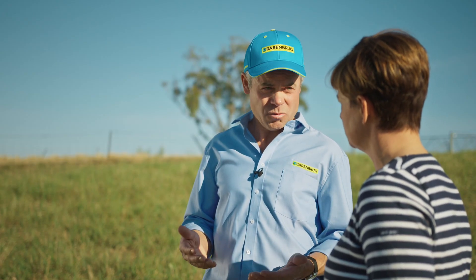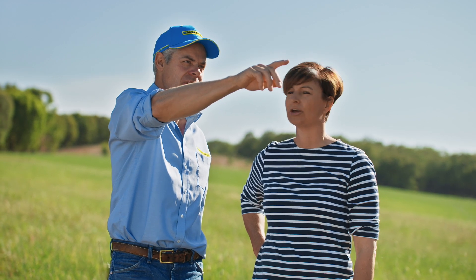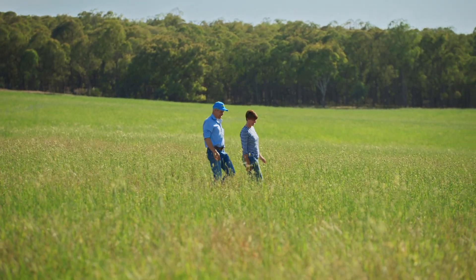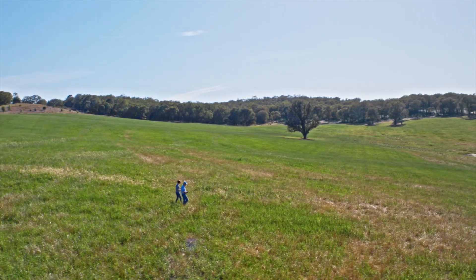Once that's emerged, can I graze that pasture over the summer after that? Yes, once that seed has emerged then the pasture can be grazed following that process, as it will have set that crown bud.